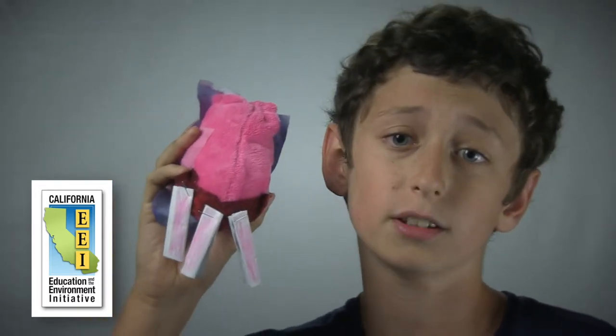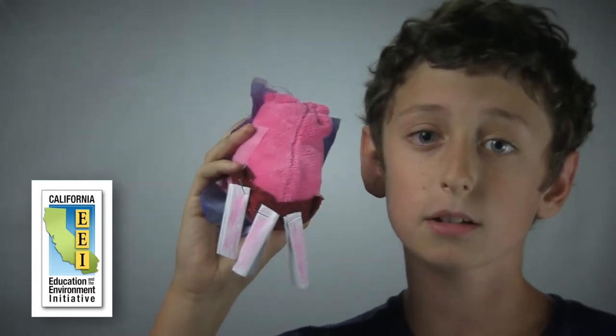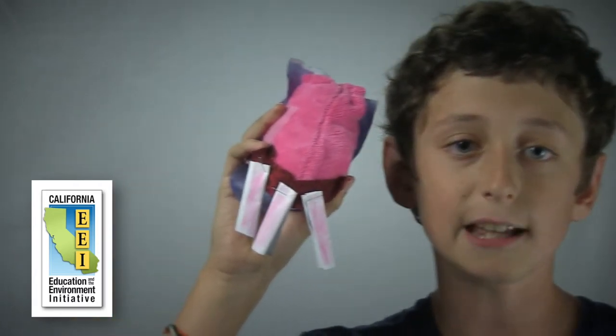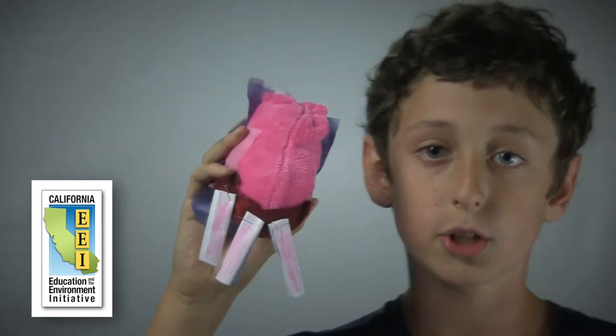One last thing: toys don't last forever, which means the MEGAFOOT's life will come to an end. You need to know how to dispose of it properly. The MEGAFOOT has electronics inside it as well as a battery, so you would have to take these parts to a special waste collection center, because batteries do NOT go in the trash.